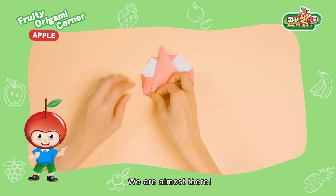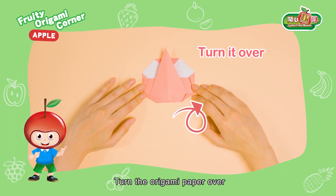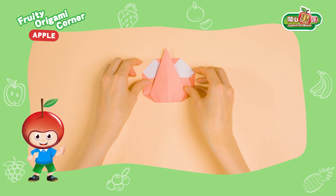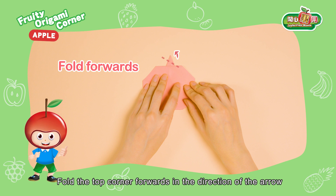We are almost there! Turn the origami paper over. Fold the top corner forwards along the dotted lines in the direction of the arrow.